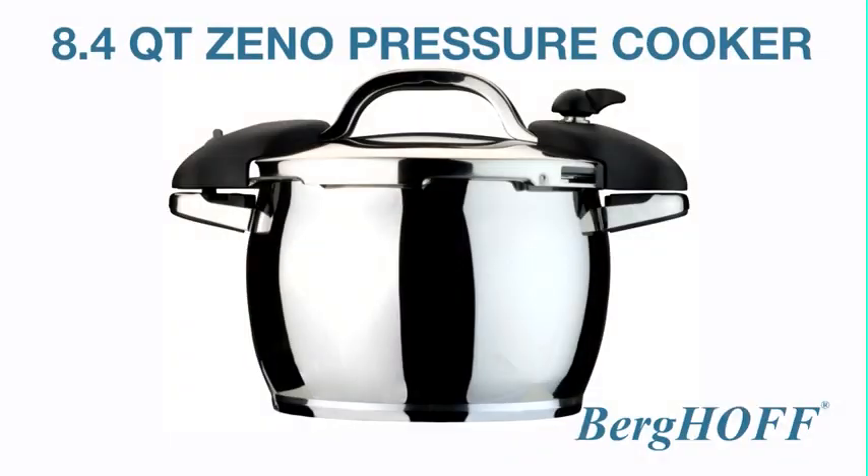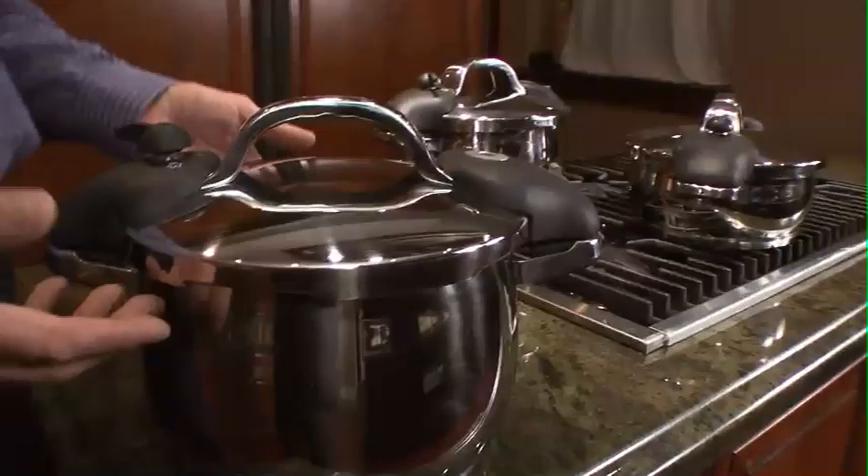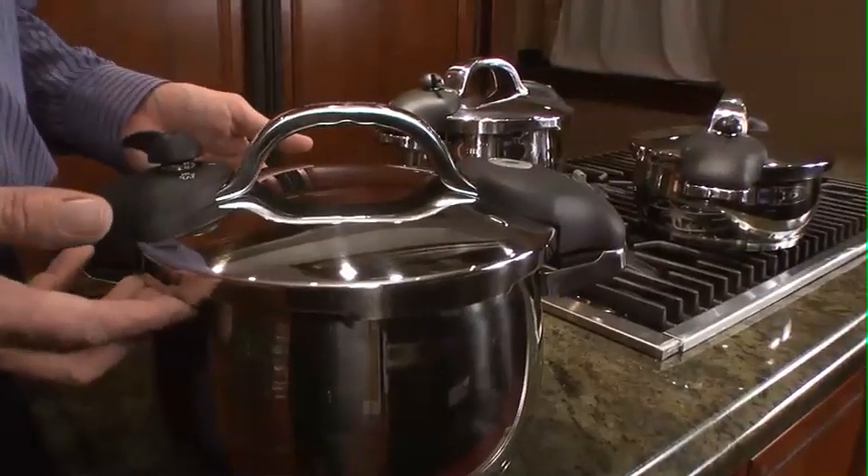I'm Ray with Bergwald and I'm extremely excited to show you today our 8.4 quart pressure cooker. This TUV approved by German standard pressure cooker is built like a tank.